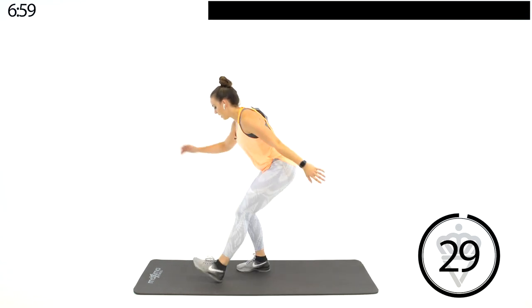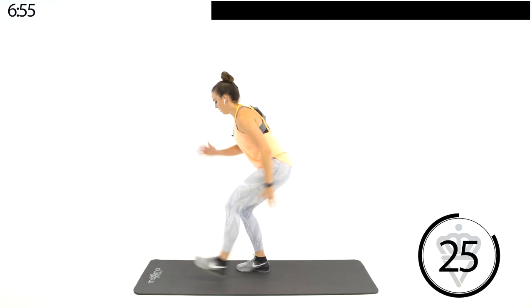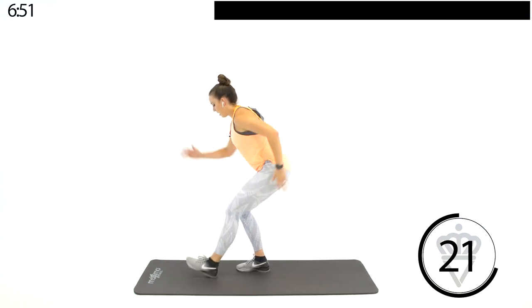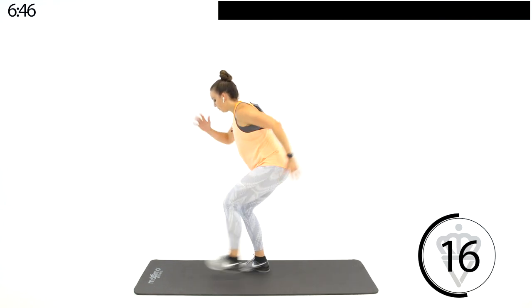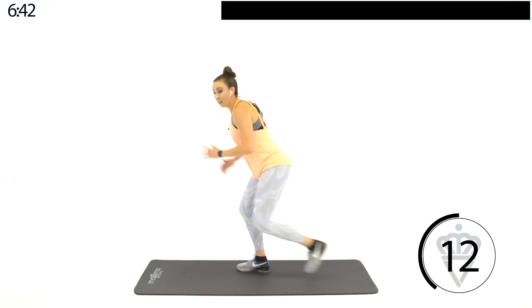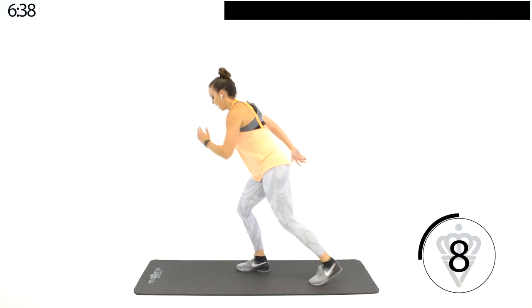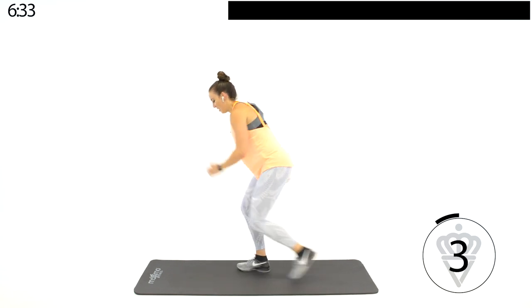Swing it around — right leg down, left leg is kicking. It's okay if you're better on one side than the other; everyone has a stronger leg. Just stay balanced, stay focused. Modification here: just slow it down. That's your modification for the whole day — slow it down, don't stop.